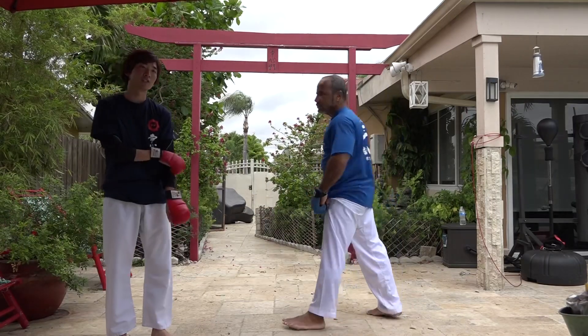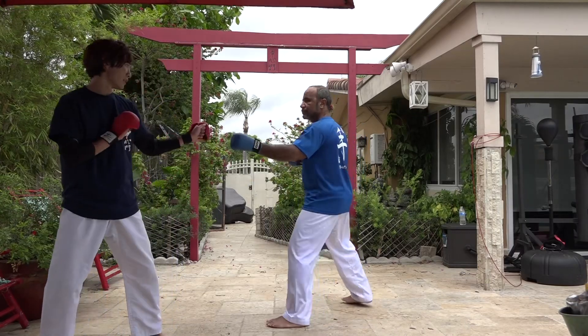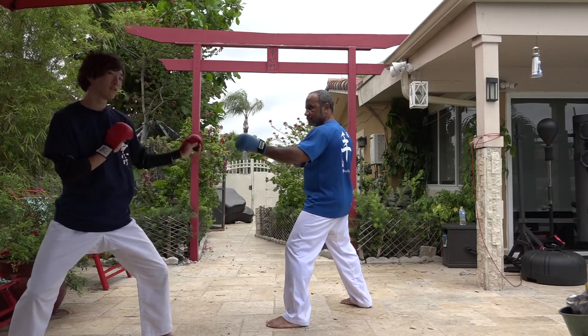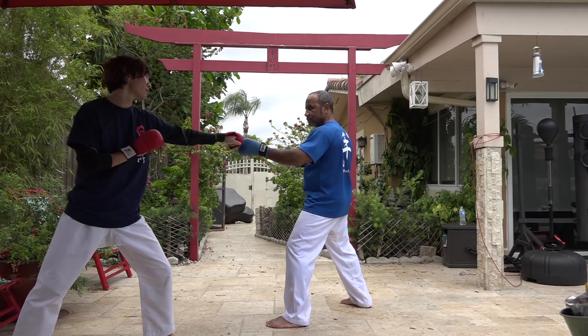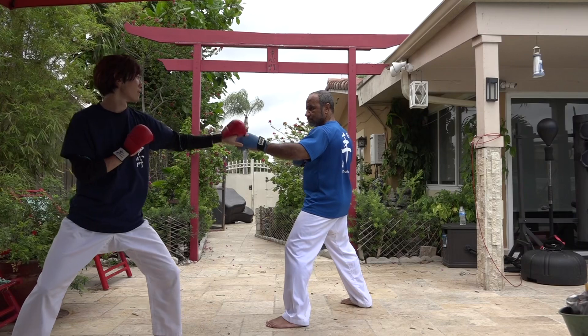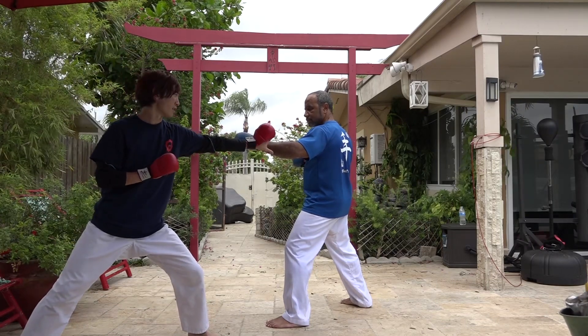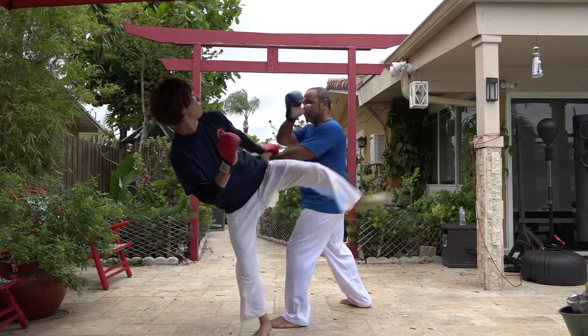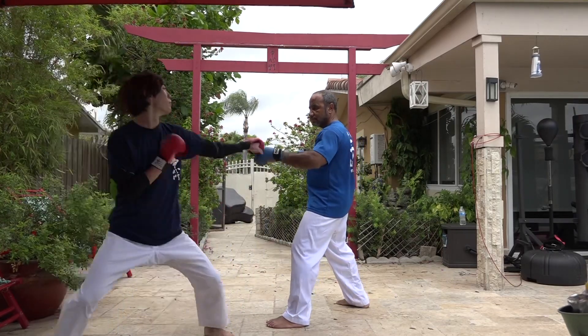Here we go. I'm going to show you what I want to do with the same thing. First, I'll start with the first touch. I'll show you what I want to do — I'll show you the same thing.